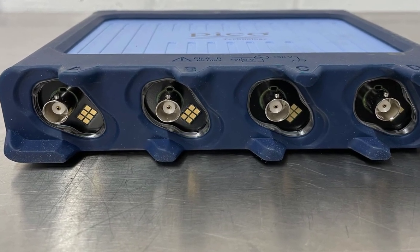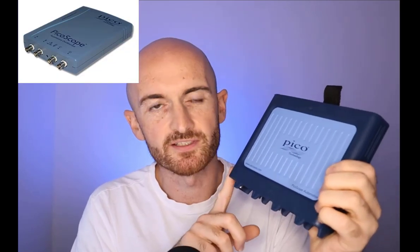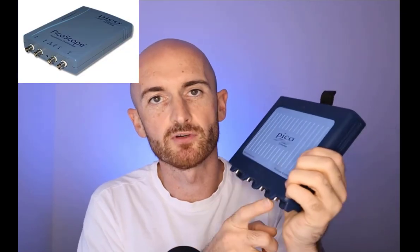This is one of the main features of the automotive scopes. However, that wasn't always the case — some of the older Picoscope automotive oscilloscopes also had shared grounds. As far as I'm aware, it's probably only in the last 10 years or so that they've actually moved to a floating ground setup.